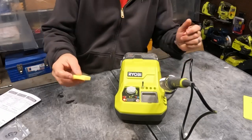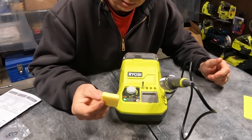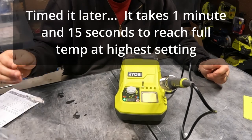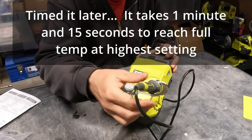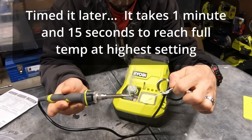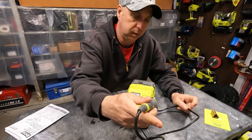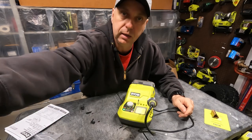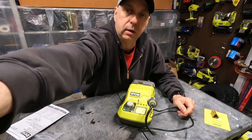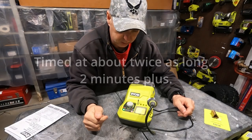I can smell it heating up — if you've ever soldered before you know what I'm talking about. The sponge just came to life real quick. Oh, it's already green! Now it's hot. That is a little impressive. You know, this is a 45-watt iron too, but my old one definitely takes a lot longer than that to heat up. That is cool.